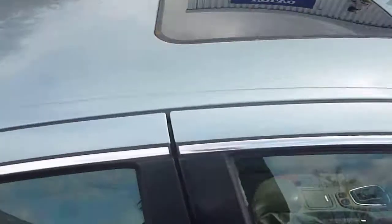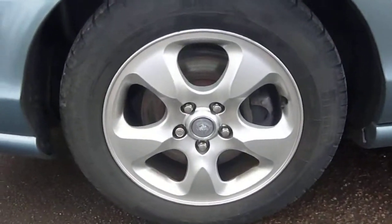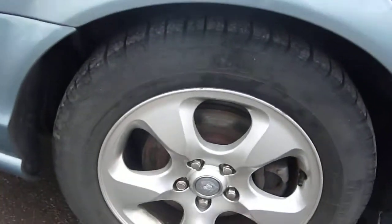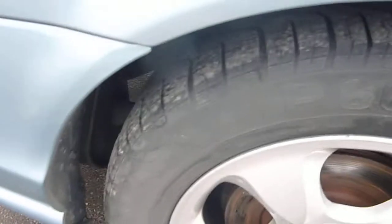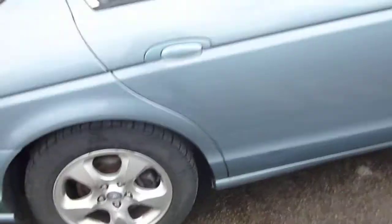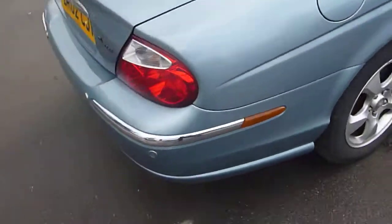Just to point out there is a sunroof. Going to the offside back tyre — the alloy looks used but you'd expect that with the plate it is. The tread depth isn't bad at all.